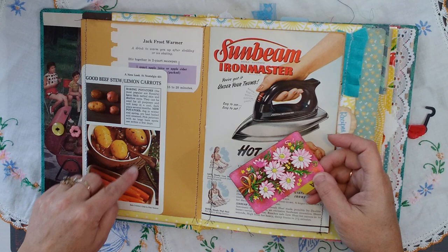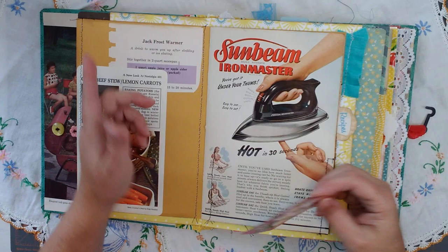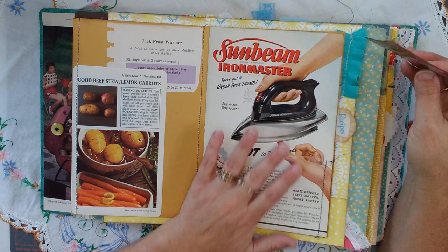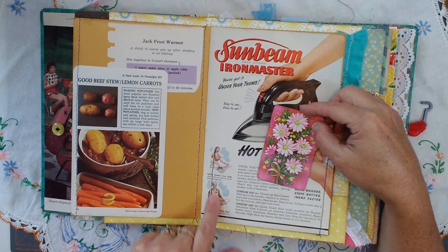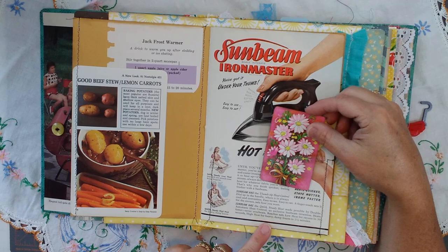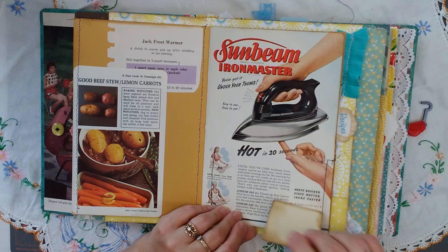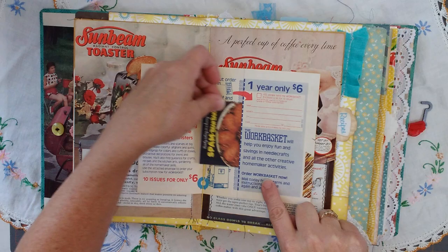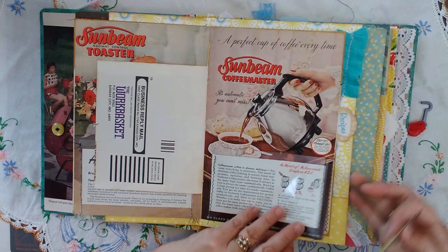There's a pocket here — this is a vintage Betty Crocker step-by-step recipe. Here's a Jack Frost warmer recipe. These pages are from a recipe book. I liked seeing the whole entire retro image, so I sewed on — and sometimes glued and sewed — clear photo slots, so you can have a recipe here. And like I said, when there's nothing in there, I still wanted to be able to see some really neat things. Here's an old fashioned Work Basket subscription — a recipe can go in there.